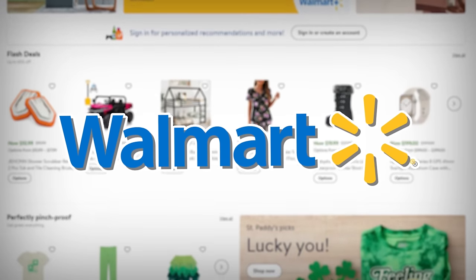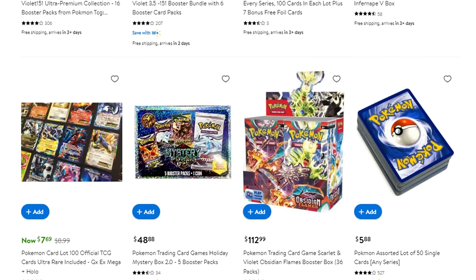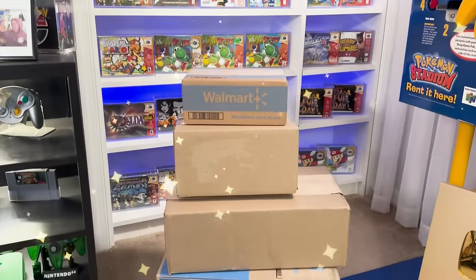Today I'm going to be shopping on Walmart.com with a $500 budget to see if I can find the coolest Pokemon card products online. Hopefully today we won't get scammed, but we're going to be opening up a ton of cool products, including ones that we've never opened before. Let's jump into it and see what a $500 budget gets us from Walmart's Pokemon card selection.